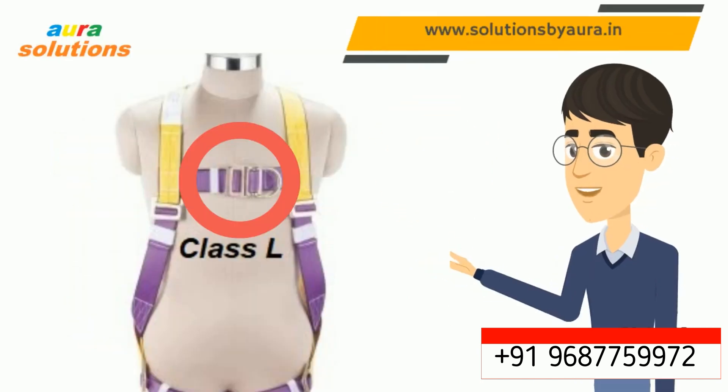Here you can see a Class L, or ladder harness, with a chest or sternal D ring. This is connected with a rope grab fall arrestor while climbing a monkey ladder.